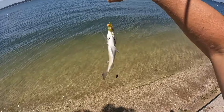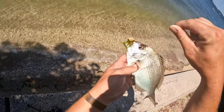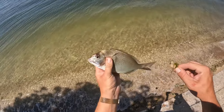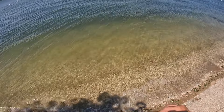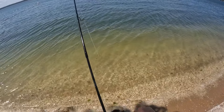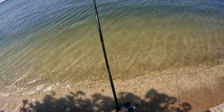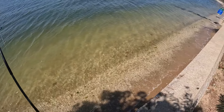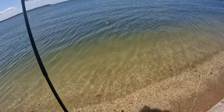Well, in between the first one and the most recent one. There he goes. Got another one. This guy's probably pretty small — little porgy.